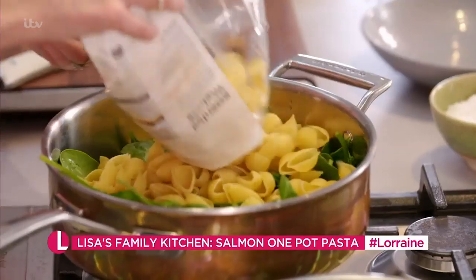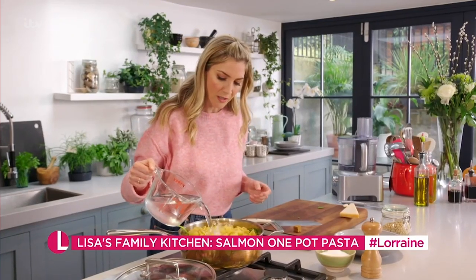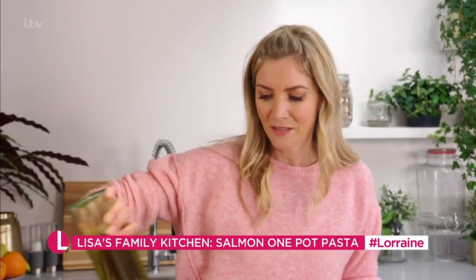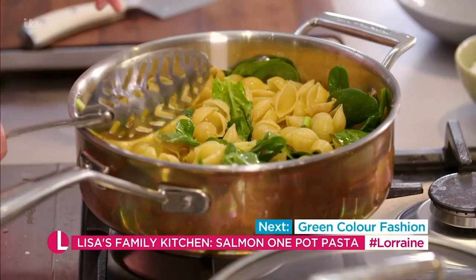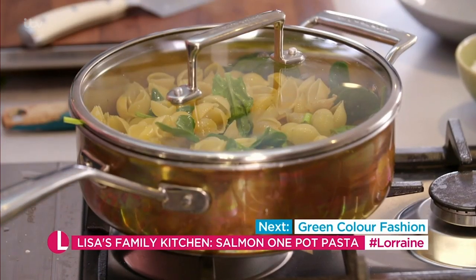About 250 grams of pasta, 750ml of water — I'm also going to add a vegetable stock cube, a couple of tablespoons of olive oil, a pinch of salt, a crack of pepper. I'm going to bring that to the boil with the lid on, and once it's come to the boil I'm going to take the lid off.